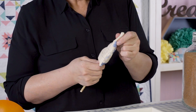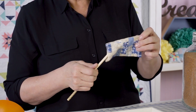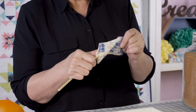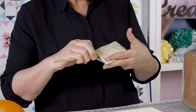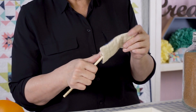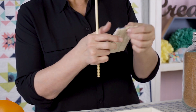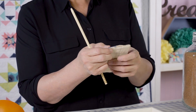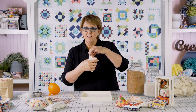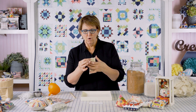If you have a point turner from garment sewing, that works very nicely as well. I'll also run it along the seam to push it out a little bit. You can press it if you want — it's not always necessary, but it can be handy so you know where the fold is, because once you start filling and stitching it closed, you can kind of lose where that fold is.